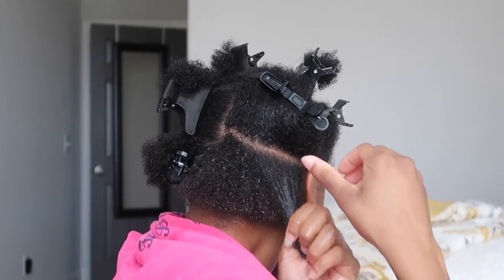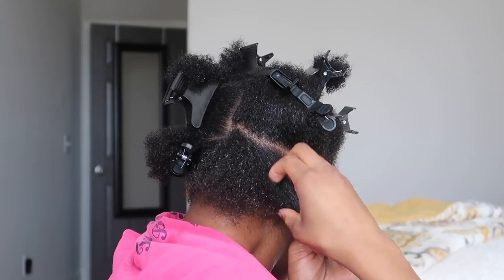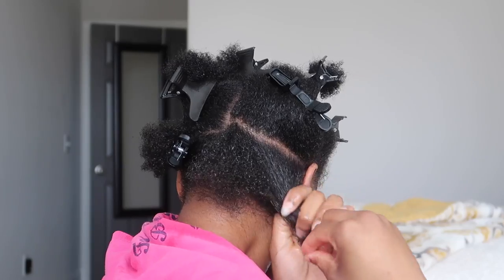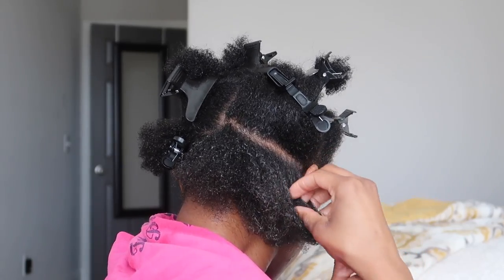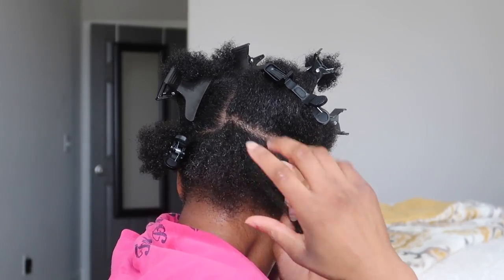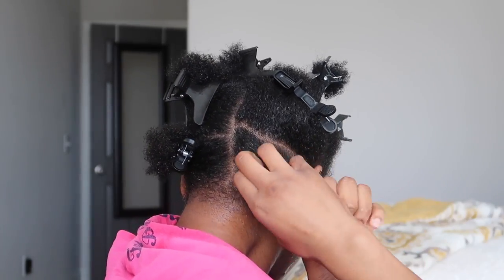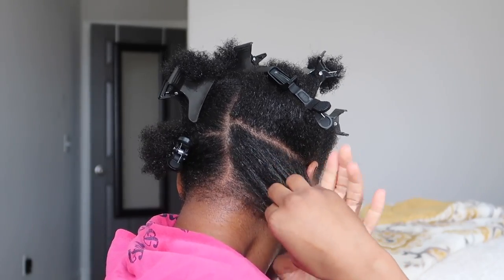I am only going to use a little bit of the Shea Moisture Curling Hanson Smoothie. I have found that using a little bit of this product actually assists with this wash and go, but too much can sometimes cause a little bit of flaking. So you only want to use a little bit so that you're not putting excessive products on your hair.